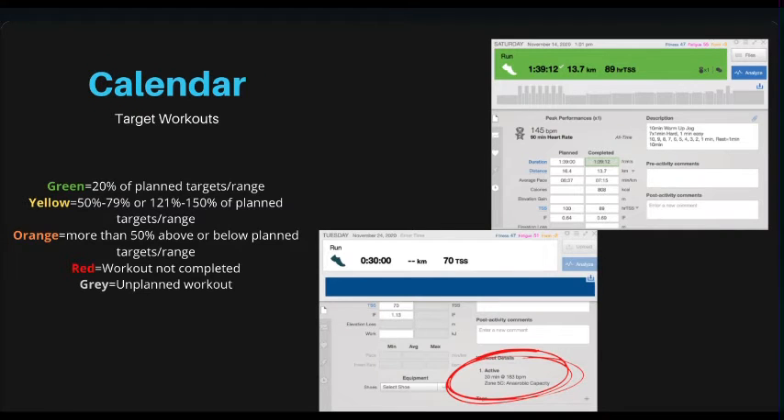The calendar is where I upload all of your workouts. Green means you've hit within 20% of the plan value. Yellow means you've completed between 50 to 79% or 121 to 250% of the plan values — so above or below the targets. Orange means you're more than 50% above or below the plan targets. Red means you just didn't do it, and gray is any unplanned workout you've done — it still helps your fitness score, it just means I haven't put in any criteria for it.